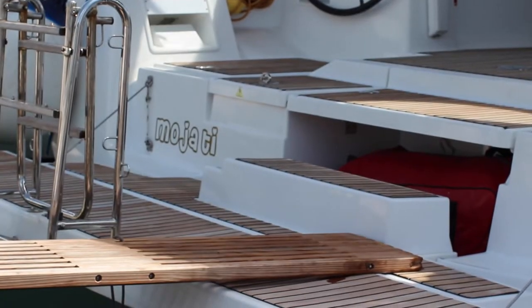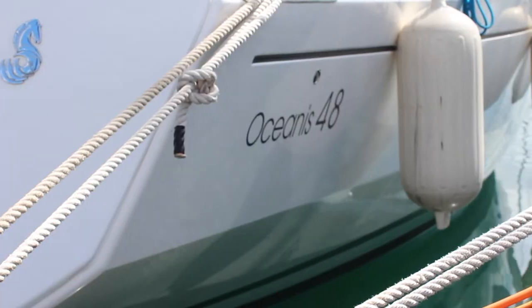Welcome to Noah Yachting's video check-in for yacht Moeti. Moeti is a Beneteau Oceanus 48. Let's get you on board and show you how she works.